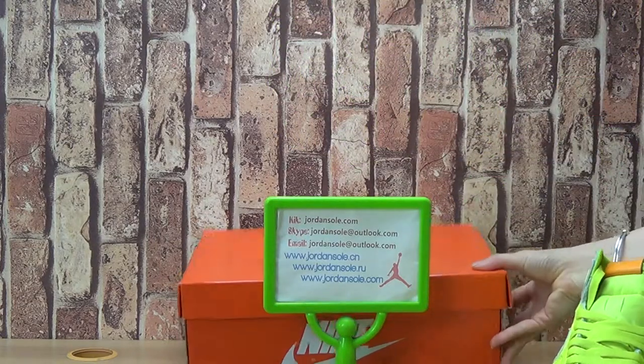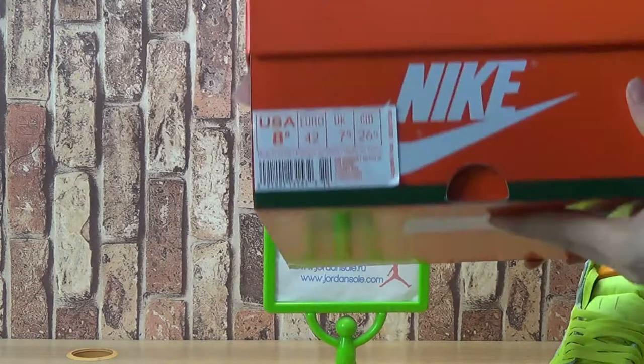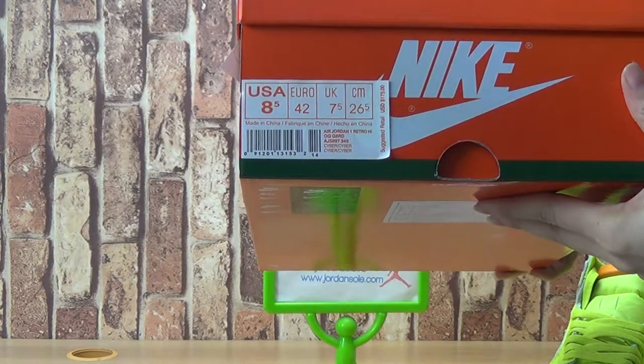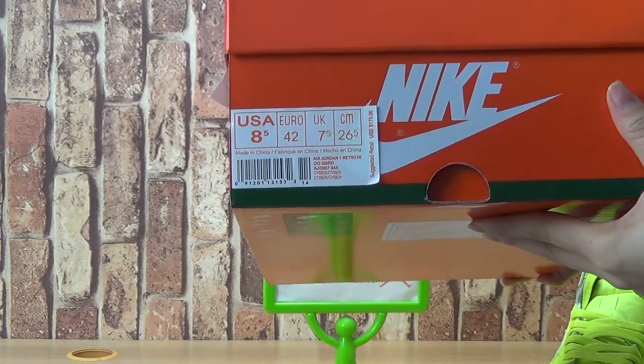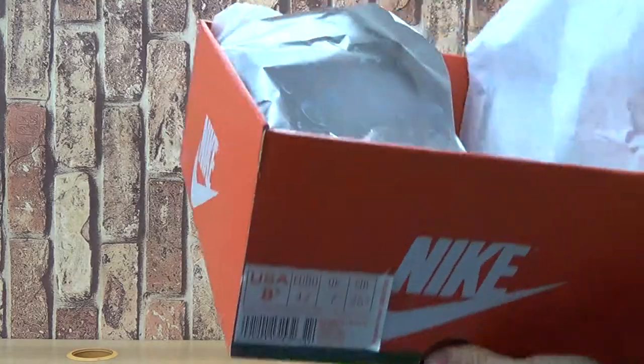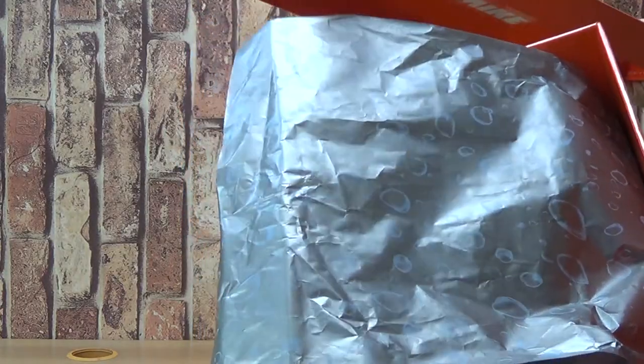Okay, let's come to the shoe box. It's size 8.5, with suggested retail price $175. Inside, a paper.